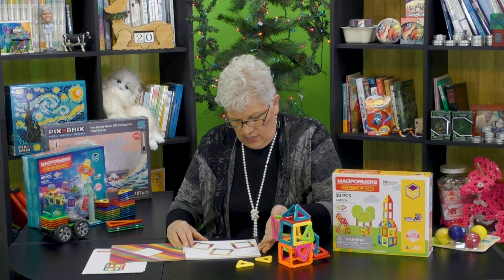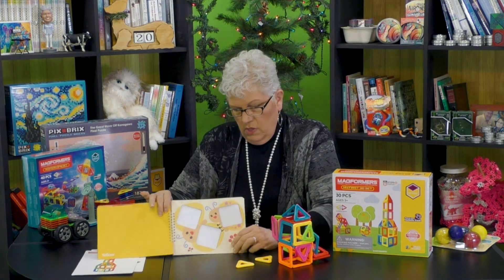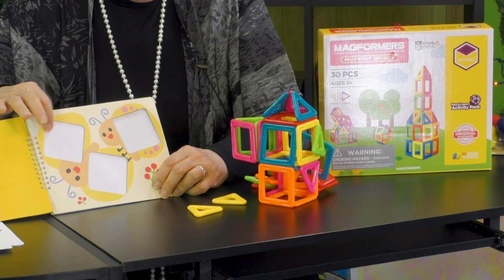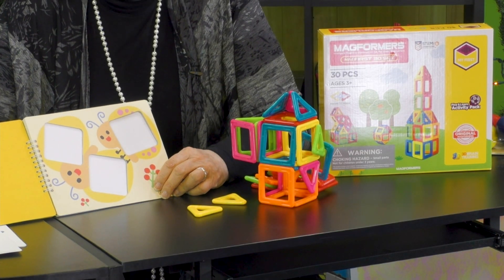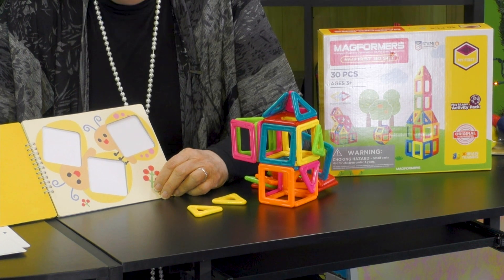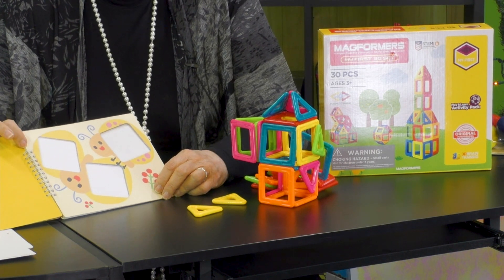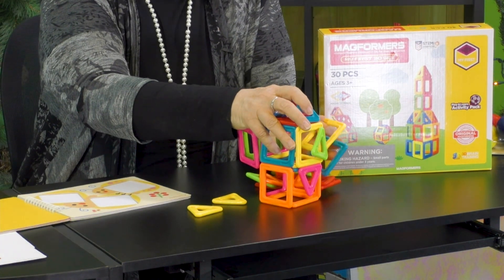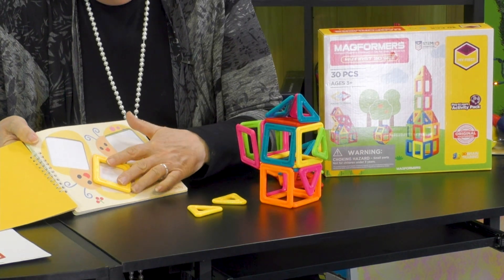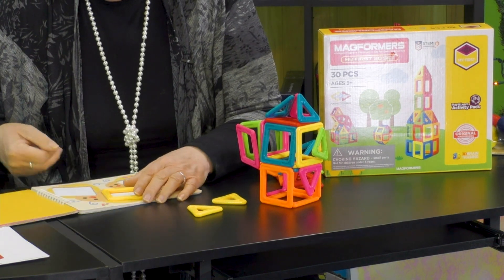Eventually I get to the squares, and it will prompt me to put in and match the color, but I'm making butterflies with the squares. So it's starting to develop my thinking — first we were just doing colors and shapes, but now we're building so that it looks like something that really is. So I take my little yellow square, put it in there, and go: oh, it's a butterfly. Fantastic.